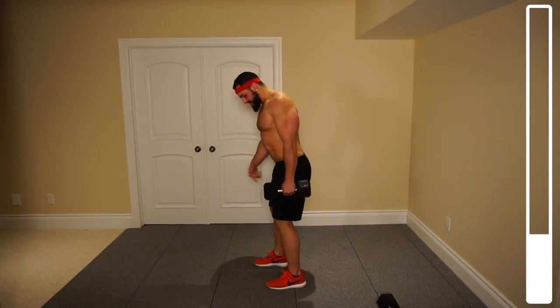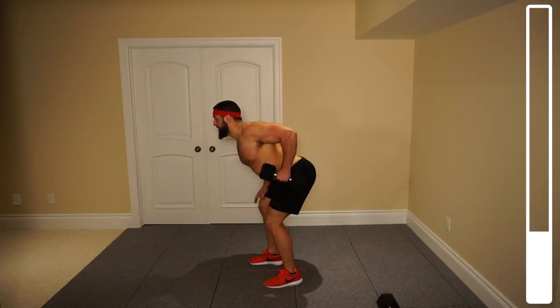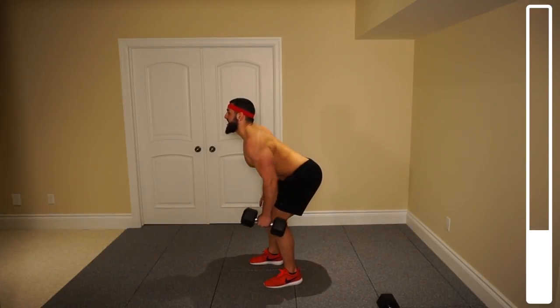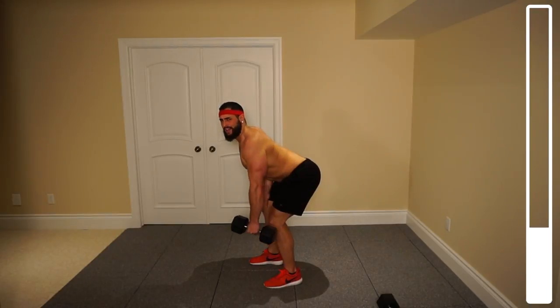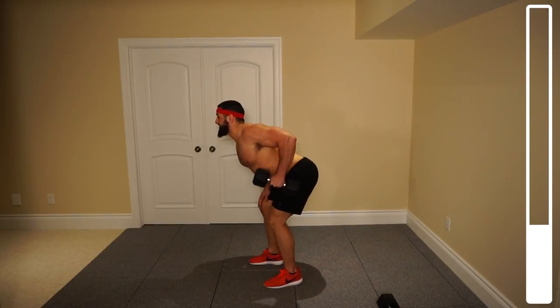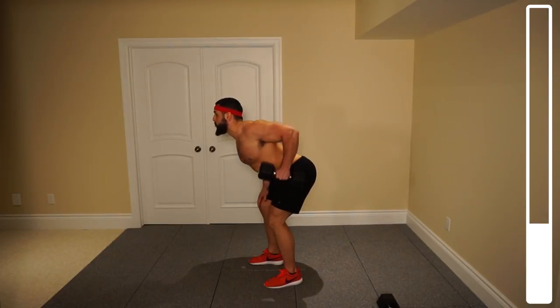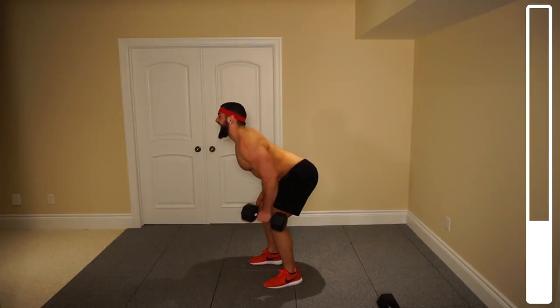Now we're going to switch. Again, with a staggering of the feet. Bringing it up towards the hip. And you're really going to be able to target both the upper back as well as the rear delt — the back of the shoulder. Four more repetitions, three, two, one more. And good.